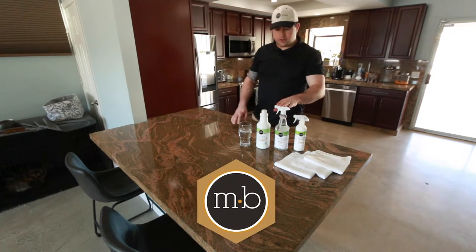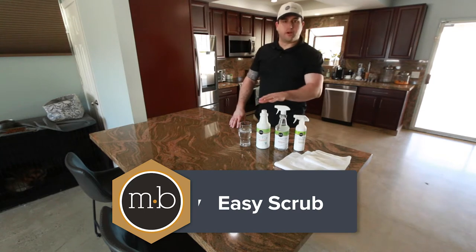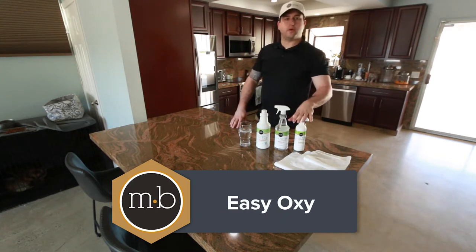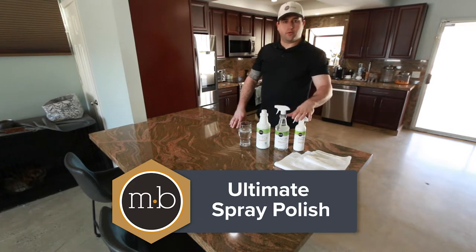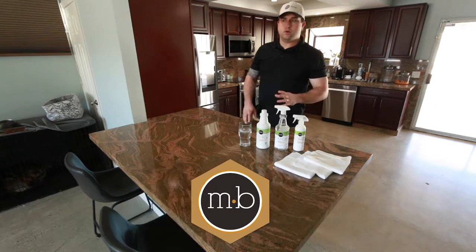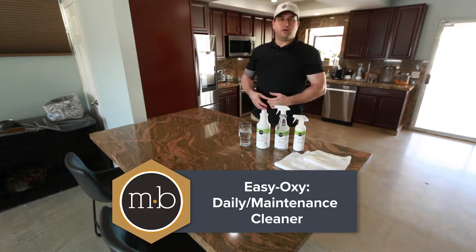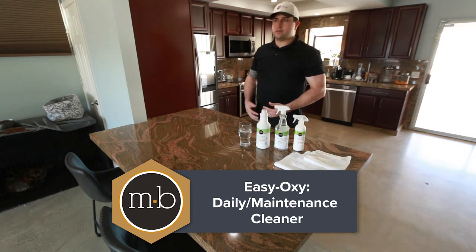We also now have Easy Scrub, which is number one out of this trio. Easy Oxy is number two, and the Ultimate Spray Polish and Preserver is number three. These are going to be used in this order if you need to use them all. Typically you're going to use just the Easy Oxy as a daily cleaner, maintenance cleaner, stuff like that.